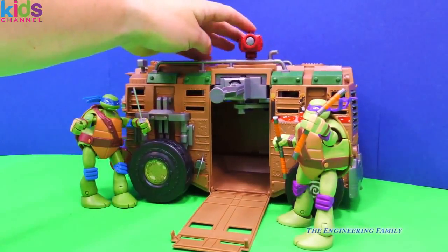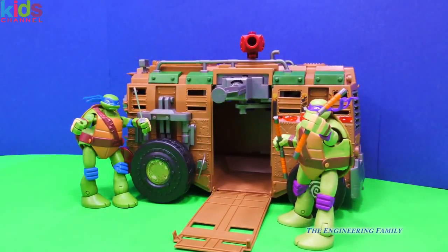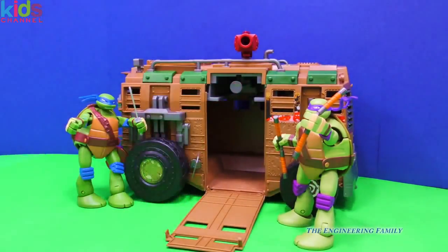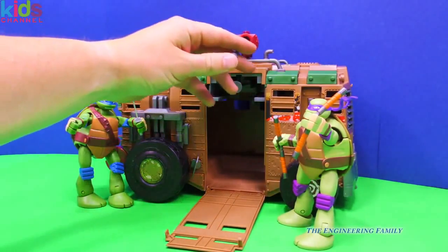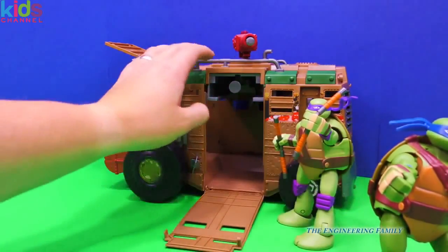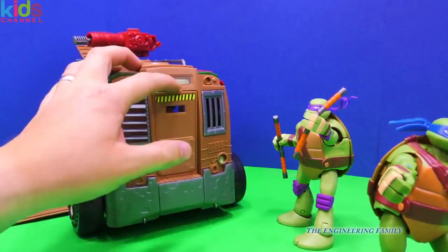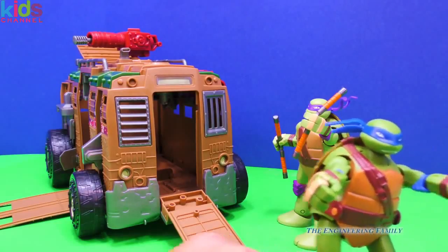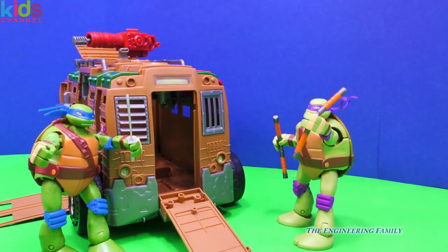Now guys, don't fire it at the camera that we're recording the video with! There are lots of cool things we can do with the Street to Sewer action car because it is really cool. Now what was your favorite thing? Was it the part where Leonardo came flying out? That works with any of the turtles. Or is it the gun at the top? Or maybe it's the secret escape hatch? Or maybe it's even the secret door in the front of the Shell Raiser — another secret door. If you had the normal sized turtles, I think they might even work a little bit better. Maybe even April could join them on a mission.